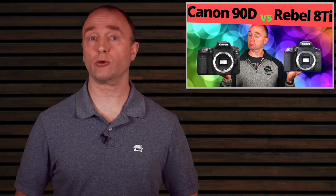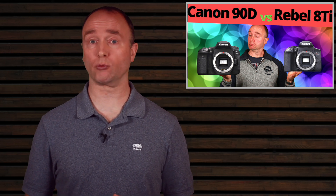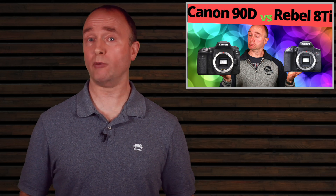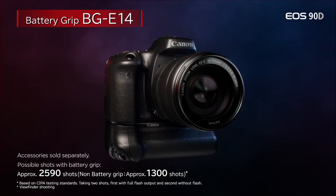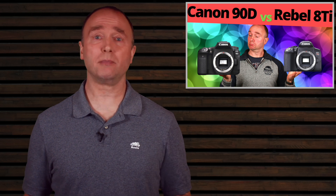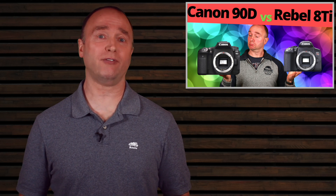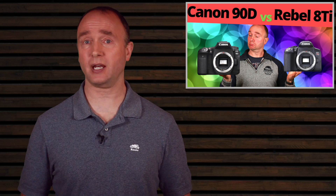The 90D with the 18–135 costs $1,599. You can also get the 18–135 in kit form for the Rebel, though pricing isn't available for the T8i yet — the T7i is available for $1,049. Both cameras feel good in the hand, with a deep grip comfortable for people with large hands. If the roughly 1.5 pounds for the body alone — or 2 pounds or more with the lens — seems heavy, consider the Rebel instead. It's almost a pound lighter, or about 214 grams.